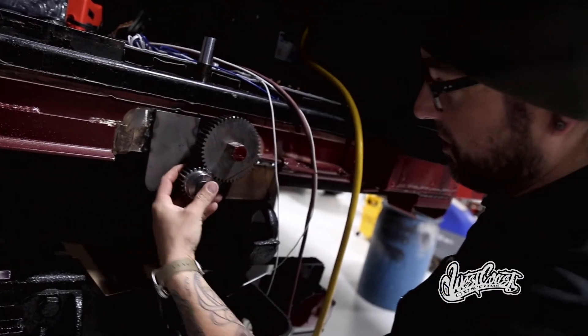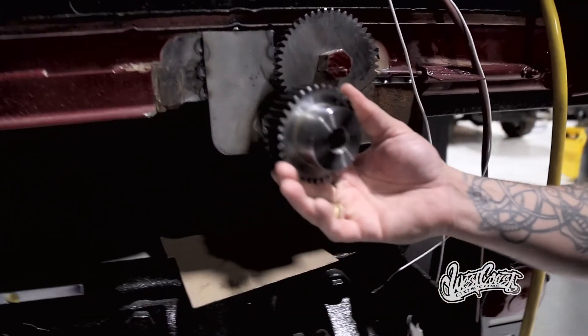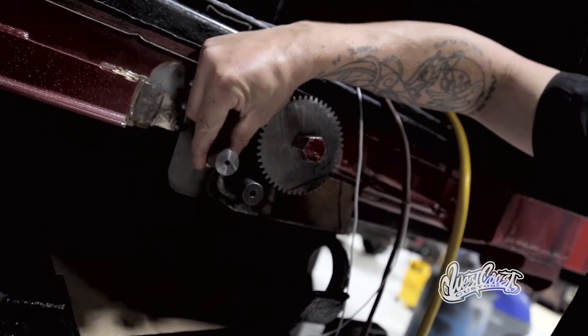Here's the old middle gear, and I'm going to be replacing that with the new one — and that's where it's going to go.